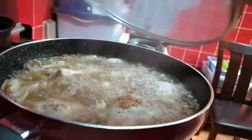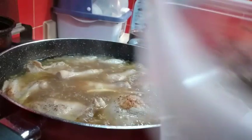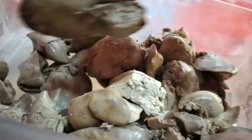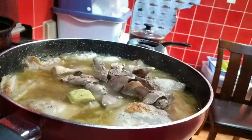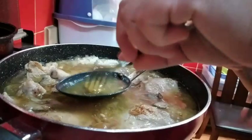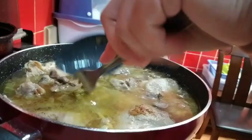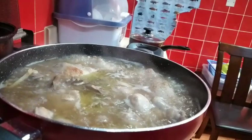Ngayon, tapos na yung 15 minutes — pwede na nating ilagay yung atay. Nilaga natin sila at hatihin natin sila ng dalawa. Nalagay na natin sila. Then yung chicken cubes — tapos lakasan natin ang apoy para kumulo ulit. Pwede na nating tunawin ang Knorr cubes. Isara natin ulit after nilagay yung chicken liver — siguro mga 10 minutes pa.